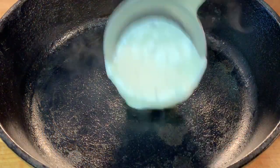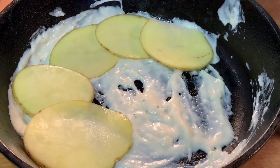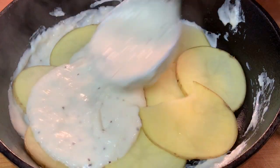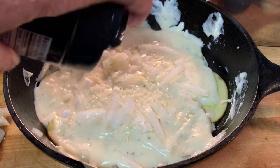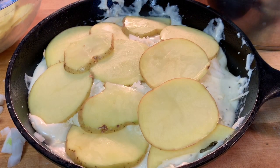Take an oven-safe skillet. Put a little bit of that cheese sauce down in the bottom, followed by a layer of taters, more sauce, onion, and grated parmesan cheese. Repeat that process for a total of four layers.